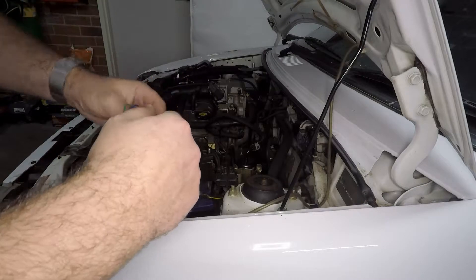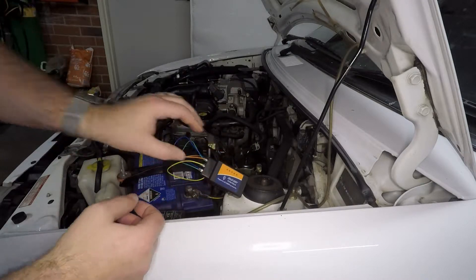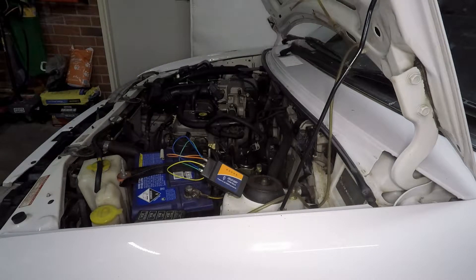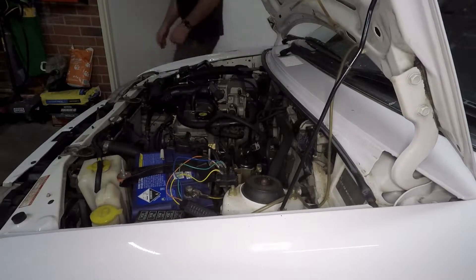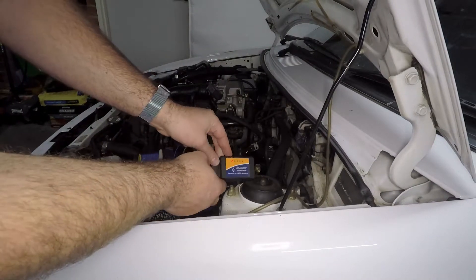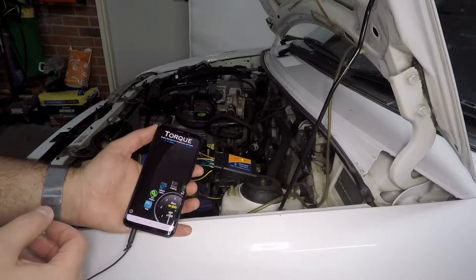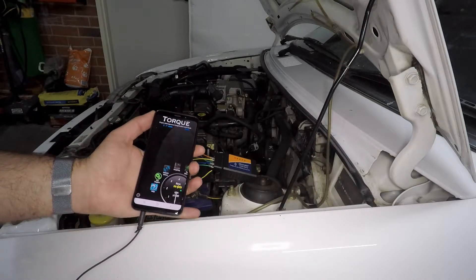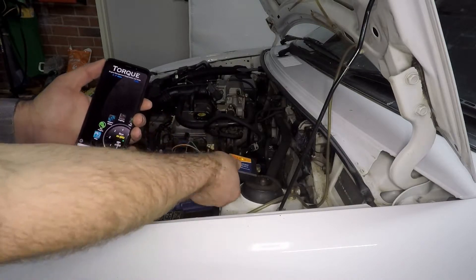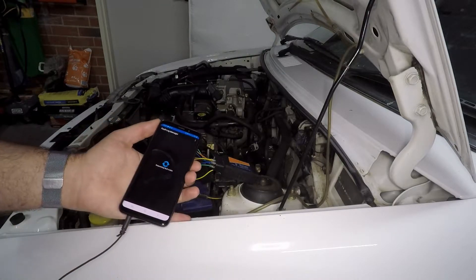We'll plug this in and see how it works. At the moment there's nothing happening with the adapter, but once I turn the ignition on you can see the OBD2 adapter now has power, indicated by the first red light. Opening up the Torque app for Android — or whatever app you're using to read codes — you'll see all the lights begin flashing and we're now connected.